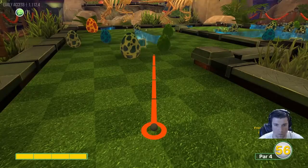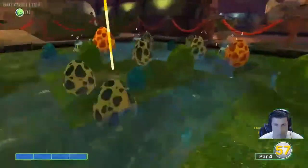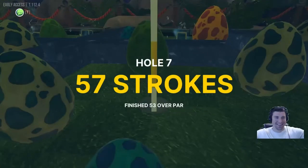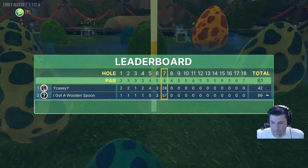Number seven is a very tough hole. It's full power right here at this corner — freeze frame that and it should ricochet off some walls and go in, but it's a touchy shot, so if you miss it don't feel bad. It should still end up pretty close.